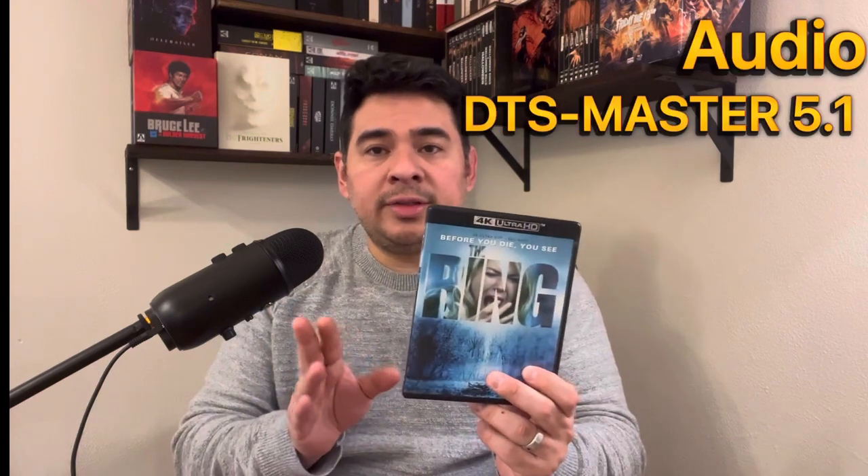Is it a big bump in quality from the Blu-ray? Not a huge improvement, but it's a noticeable improvement and I would still recommend getting this 4K from Scream Factory. The audio is the same as the previous release — DTS-MA 5.1. I really wish more horror movies were in Dolby Atmos, because this movie would sound amazing in it, but it is what it is.